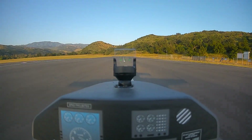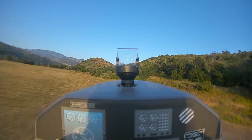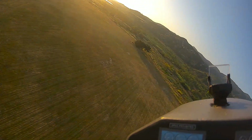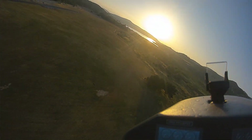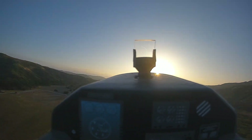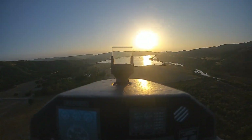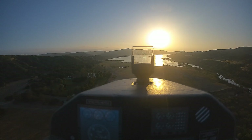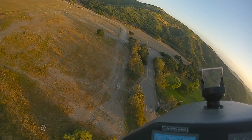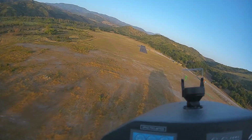One more. Gear up. Flaps one. Flaps up. Let's go a little higher and see if we can do a cat stick landing. Okay, a little high, we're going to cut power here. Don't know if we can make it from here. Okay, gear down.